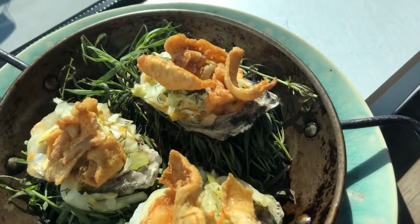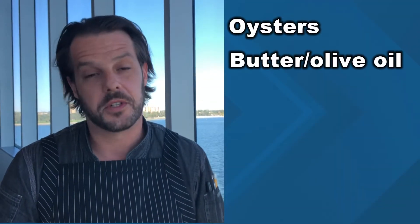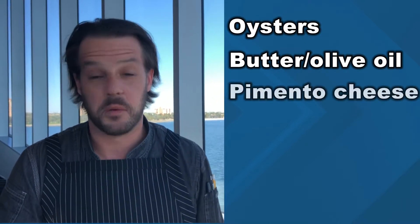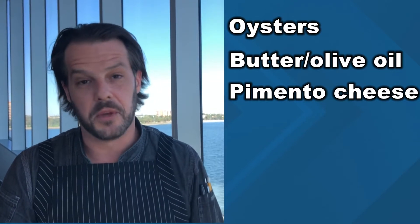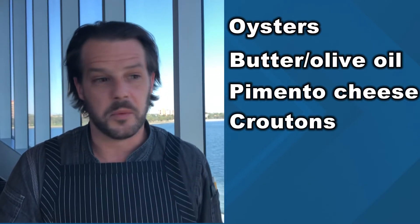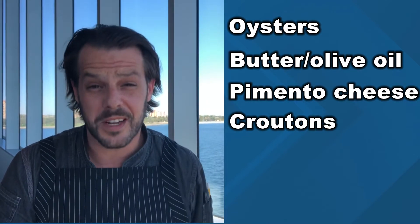And if you're looking to simplify this oyster recipe — if you have butter or olive oil, you would just shuck your oyster, put that on top, and go ahead and roast them. And then if you had different things in your fridge, like pimento cheese or some type of cheese, you can take those out, melt them on there, and top them with croutons if you have some at home.